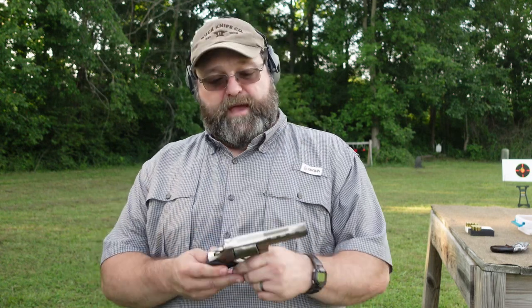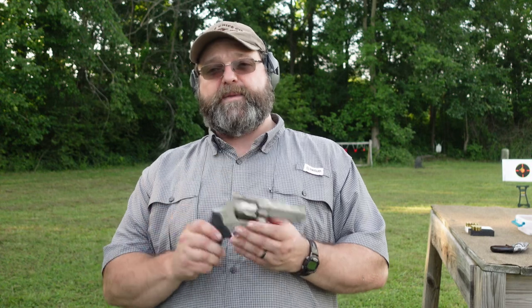Hey guys, Preacher357 here, out here on the range bringing you one of my favorite things in the whole world — a .357 Magnum revolver. This is a budget option known as the EAA Windicator, imported by European American Armory and manufactured in Germany by a company called Weihrauch — the same company that made the Bounty Hunter, that 1873 Colt Peacemaker clone I did a video on that I really like.